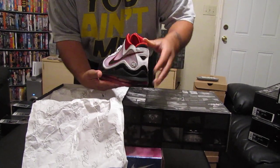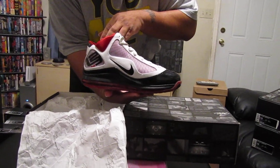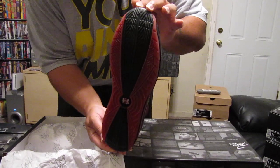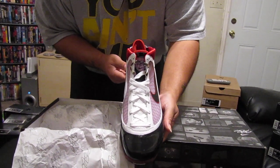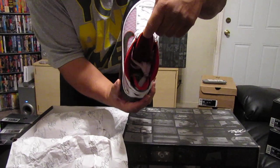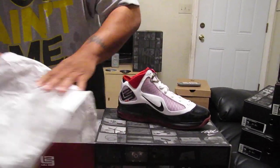Outside left. Back of the shoe. Inside of the left shoe. Bottom of the shoe. Front toe box. And as you can see, factory tied on the inside. Still factory tied. Okay, that's the left there.